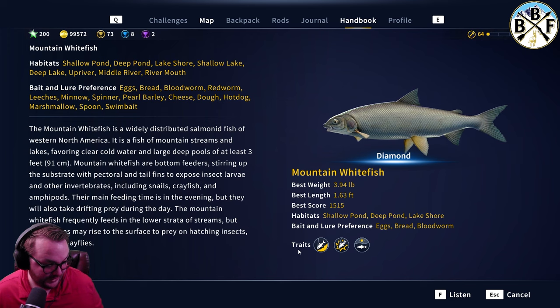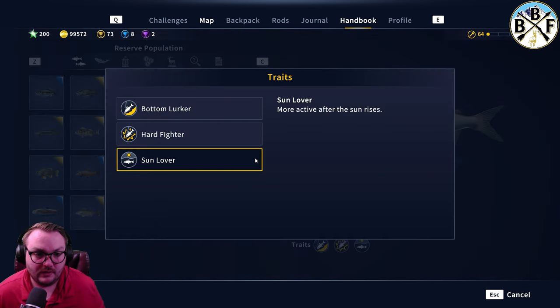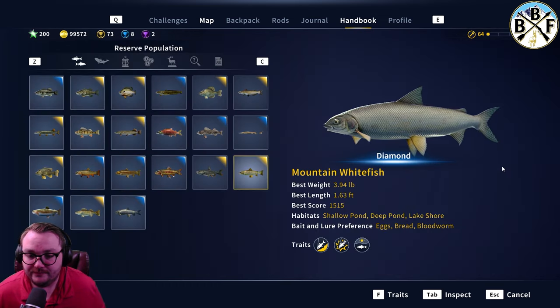Now let's look at their traits: bottom lurker, hard fighter, sun lover — more active after the sun rises. I got mine in the daytime, so keep that in mind. Interestingly, he was at the top of the water even though they're listed as a bottom lurker.